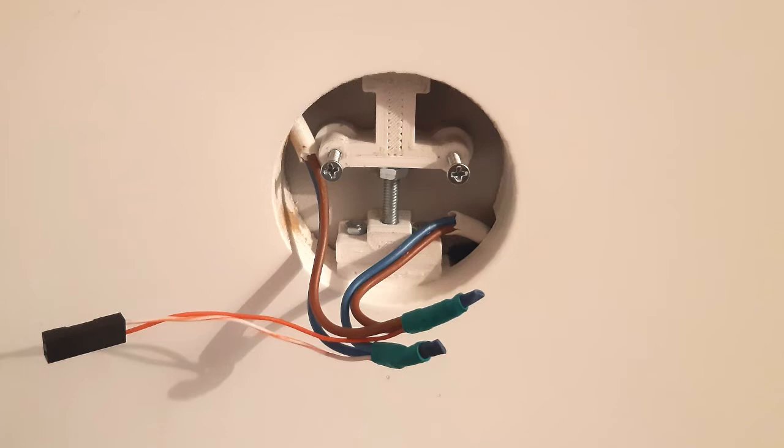Now let's talk about details and mounting steps. The carpenter who made the stairway drilled 5 cm diameter holes to mount the lights. I designed special items which helped me to mount the light without any additional holes.